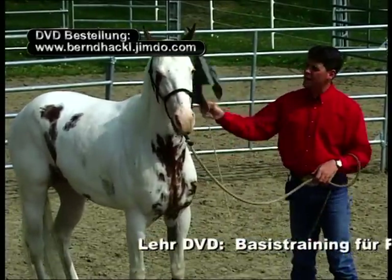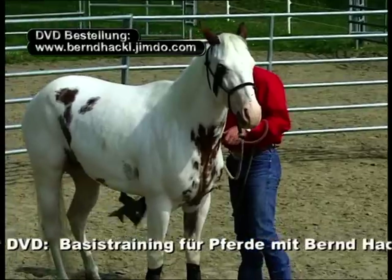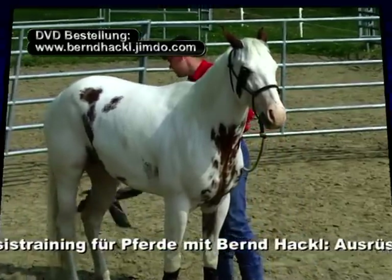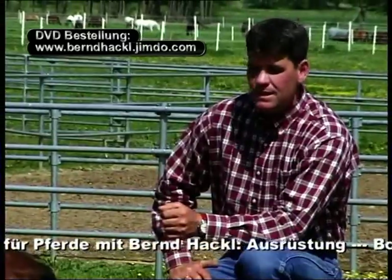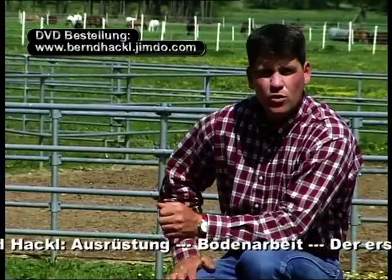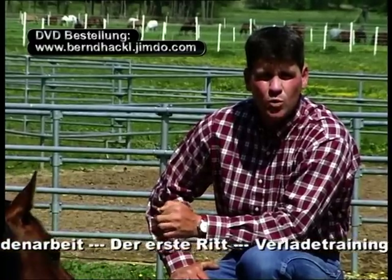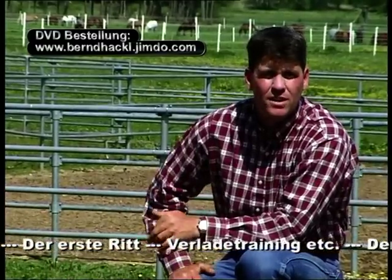Den Fähnchenstock findet mein kleiner Kamerad etwas unheimlich, jedoch nicht unausstehlich. Da mein Pferd als Herdentier es gewohnt ist, sich unterzuordnen, achte ich beim Führen darauf, dass mein Pferd mir folgt, mich weder anrempelt noch überholt, sondern sich hinter mir befindet.